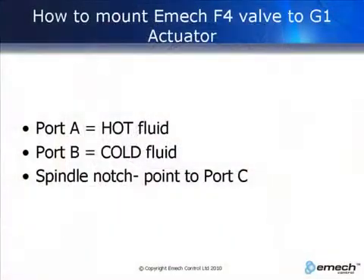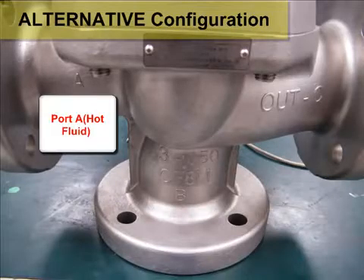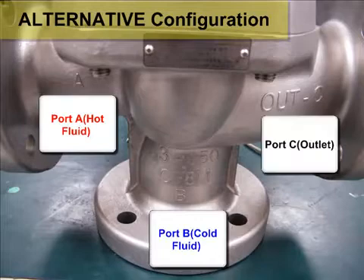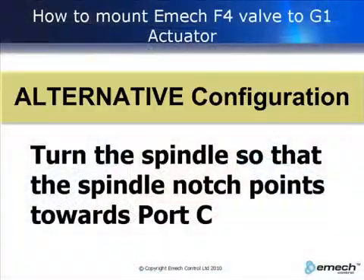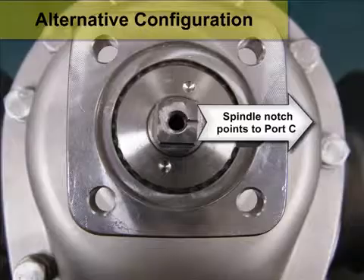For the alternative configuration, port A is the hot port, port B is the cold port, and the outlet port is port C. For the alternative configuration, turn the spindle so that the spindle notch points towards port C.